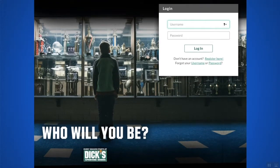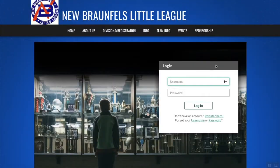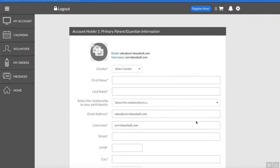In my situation, I already have a password and a username, but if you don't, you can register here or go to the top right and click on register. I already have an account here, so we're going to go ahead and go through that. Just for demonstration purposes, I'm going to clear all my information and start from there.